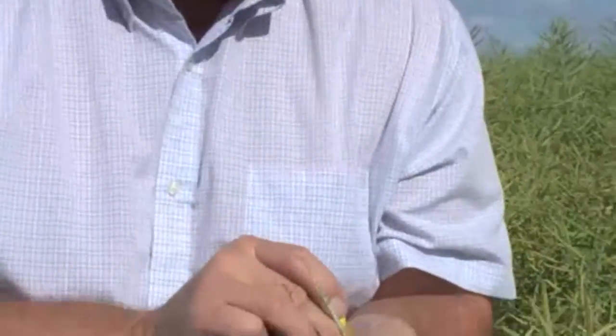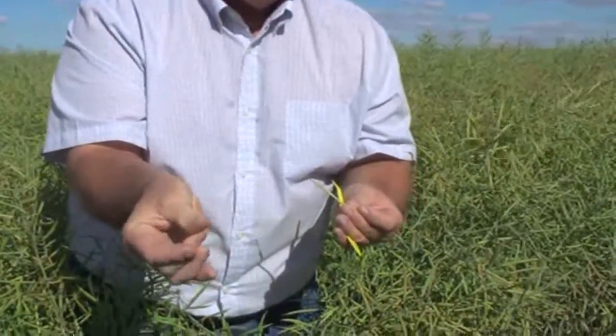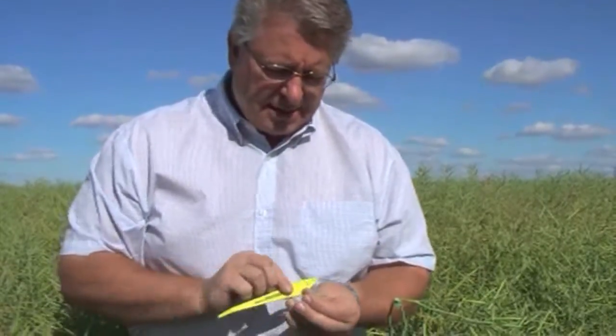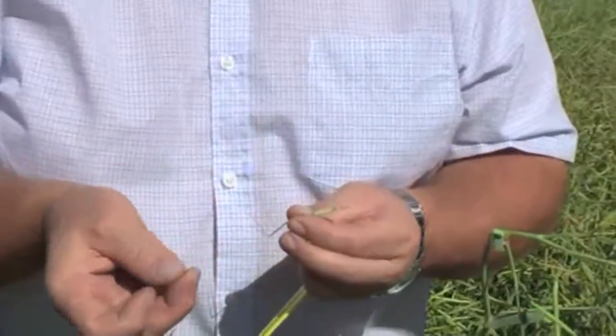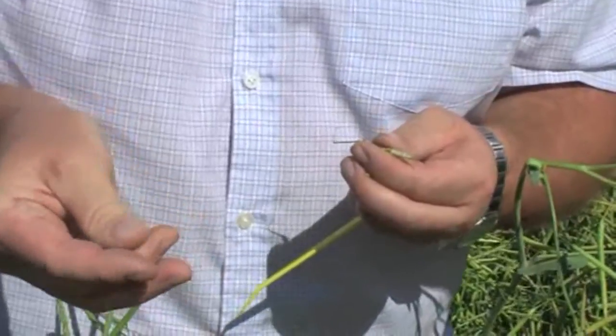Let's take one of these seeds and we'll roll it between our thumb and our forefinger, and this is really encouraging. You see how that hasn't mushed up? We've been trying to help people understand that instead of looking just on the main stem, you should consider more of the branches. So we open up again - they're very green - and we will take some of that seed and we'll roll it, and again, very encouraging.